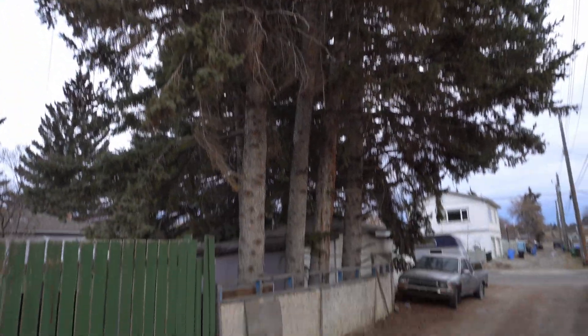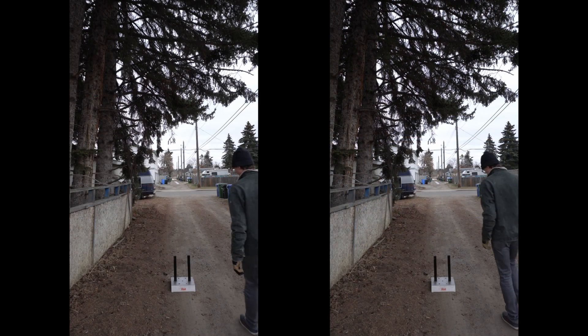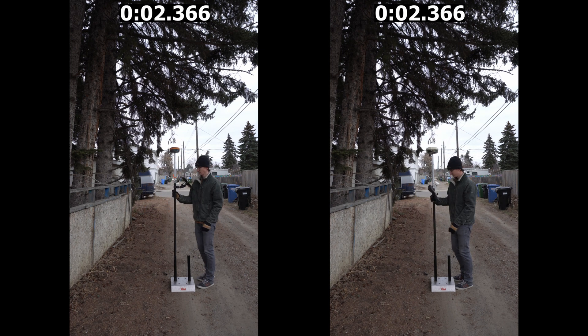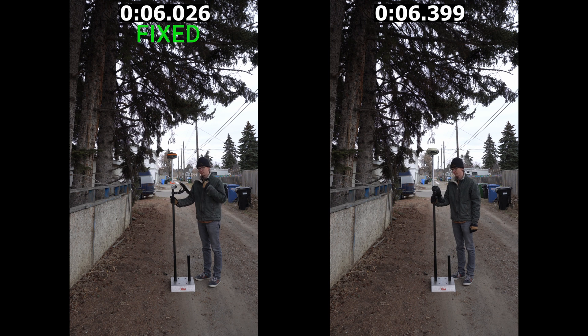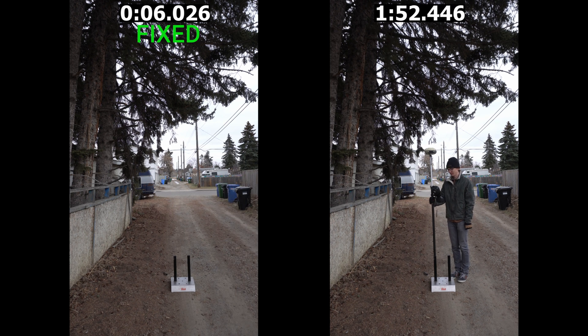The final shot of the day takes place in the alley behind me. We've got four or five big tall pine trees in a row blocking out a good portion of the sky, plus power lines on the other side of the alleyway — just about the most difficult spot we can take the receivers right now. It's the middle of December in Canada, so no leaves on the trees today. The Hemisphere really surprised me and actually got a fix in just over six seconds. The Trimble could not get a fix — we waited two minutes but the residuals just weren't getting any better, so we called it a day.